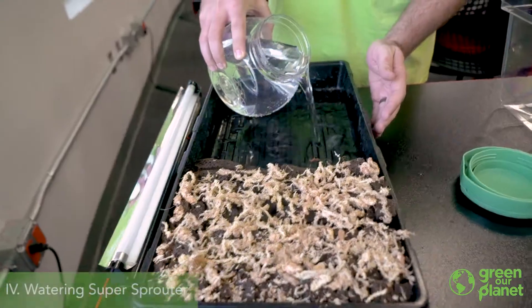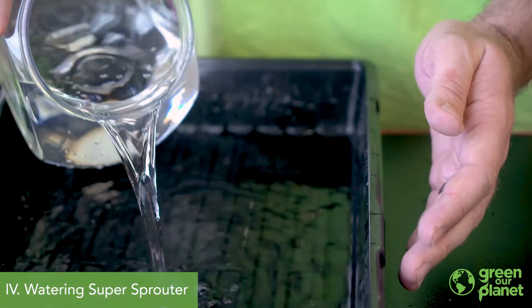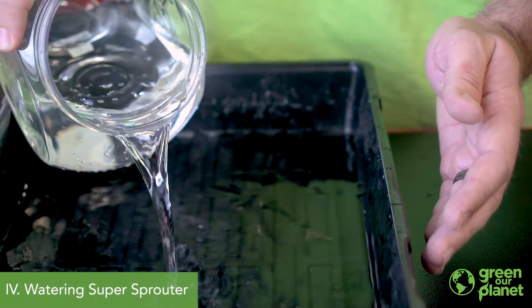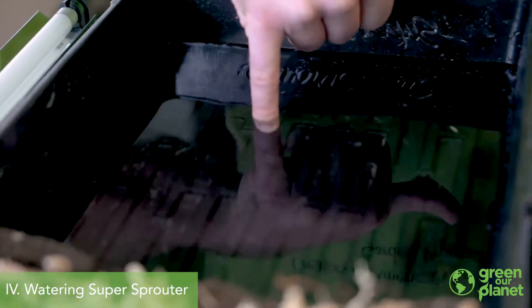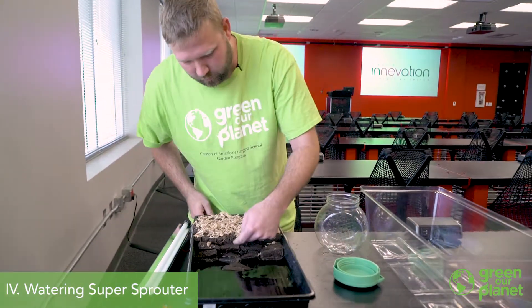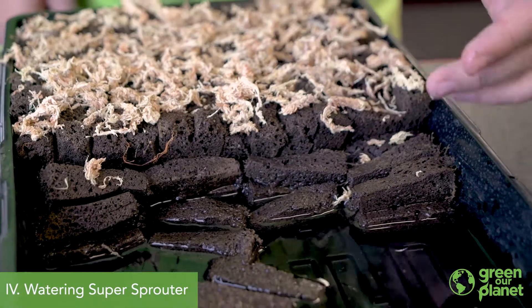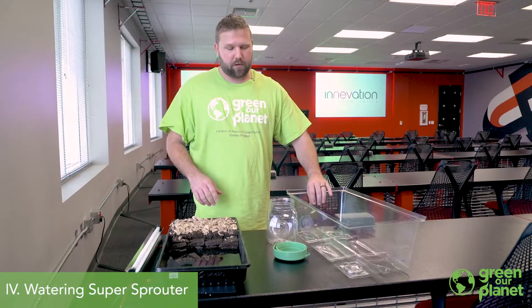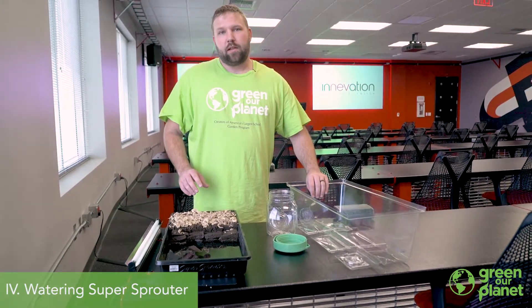Our seeds are planted, they're covered, and we're ready to get this kit set up and turned on. Water is important because you want the seeds to be moist at all times, but you don't want them to be soaking wet. I'm going to fill this to a depth of just about a quarter to half an inch of water. We don't want the top half of this cube where our seed is planted to be submerged, or the seed won't germinate properly. You'll want to check the water level on a regular basis because when seeds are small, if they dry out they're going to die quickly.